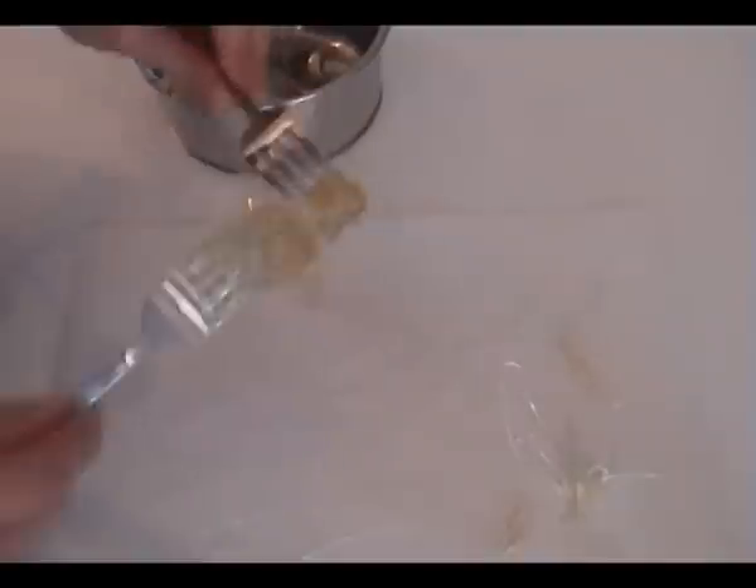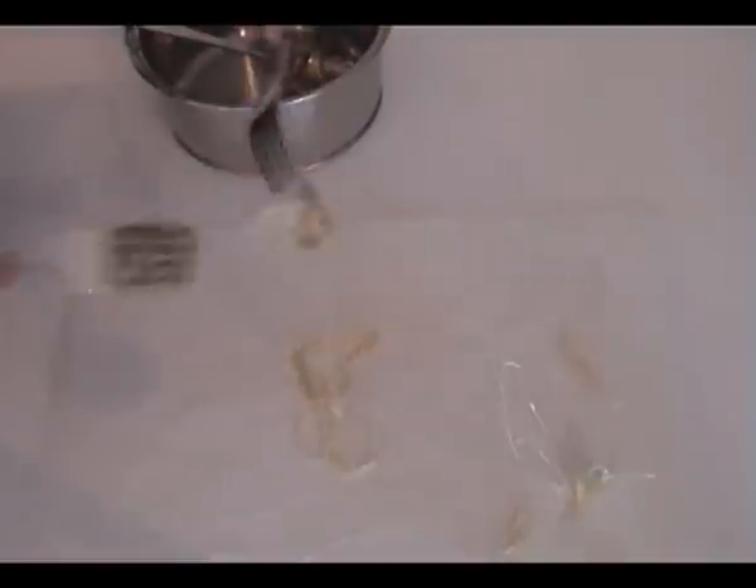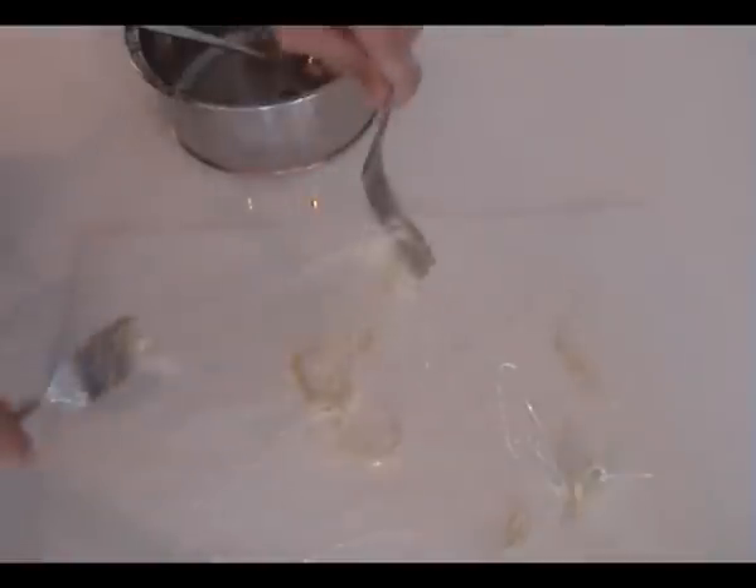If you want a spiderweb type design in your decorations, get two forks back to back and just pull away from each other. You need to let the sugar syrup set a little bit to do this — if you do it straight off the stovetop it won't pull. Just let it cool down a little bit and then start.